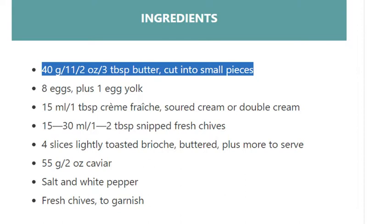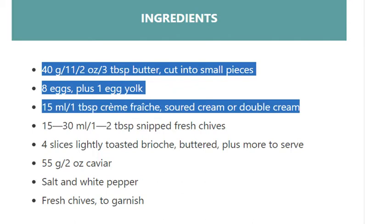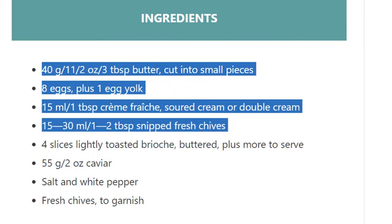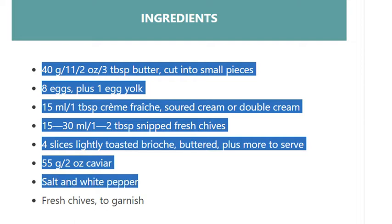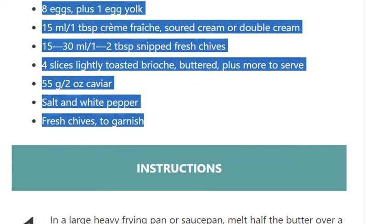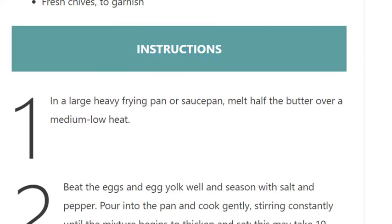...1 egg yolk. 15ml / 1 tablespoon crème fraîche, soured cream, or double cream. 15–30ml / 1–2 tablespoons snipped fresh chives. 4 slices lightly toasted brioche, buttered, plus more to serve. 55g / 2 ounce caviar. Salt and white pepper. Fresh chives to garnish.